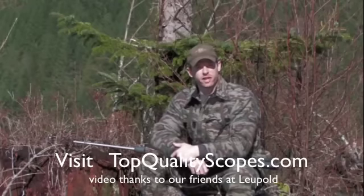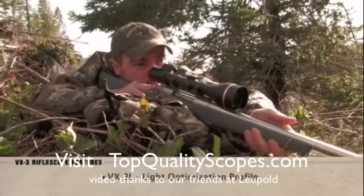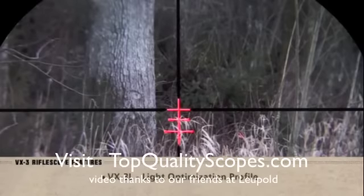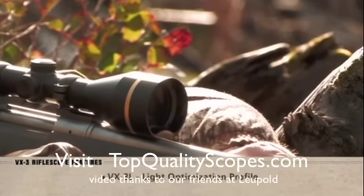For those who need the advantages of a large objective VX3 while retaining a low mount, we offer the VX3L models. The light optimization profile, a Leupold exclusive, allows the scope to mount up to 30% lower while retaining a perfectly round sight picture. The VX3L offers incredible low-light performance combined with balance, accuracy, and a tight cheek weld.